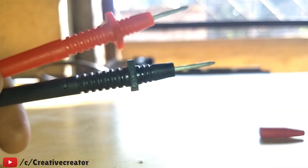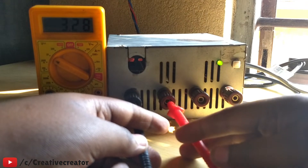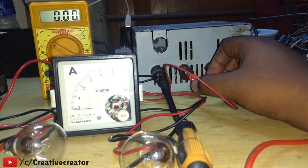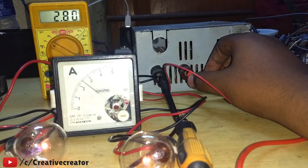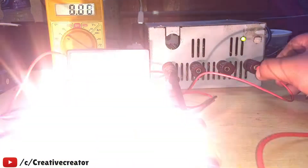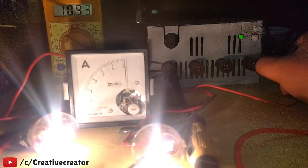Hey, what's up guys, this is Creative Creator here. Sorry for the little delay because I was busy with my work. I have captured so many clips for you guys but haven't had much time for editing. In today's video, I will show you how you can convert your old PSU or old computer SMPS to a lab bench power supply which you can use in your daily work.